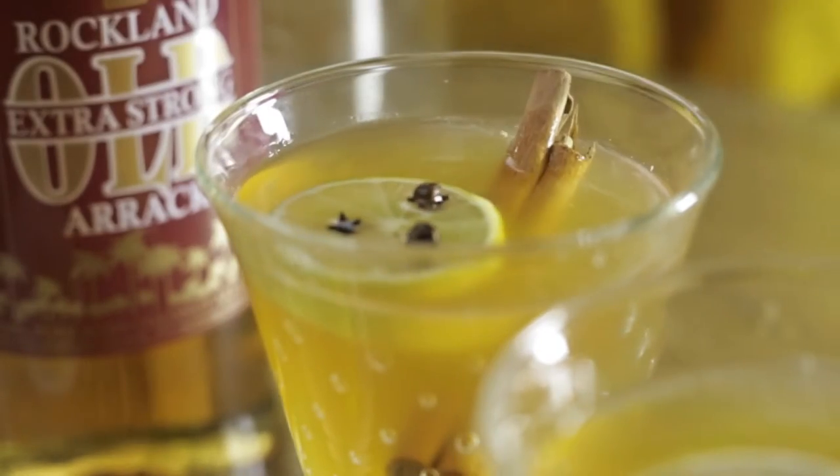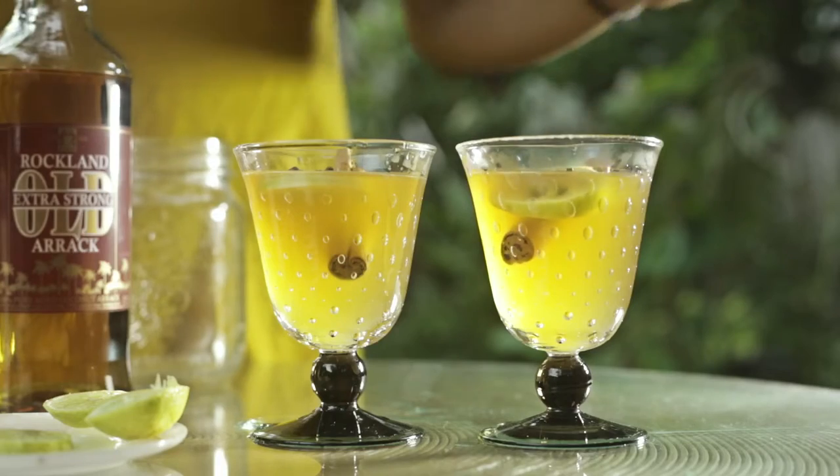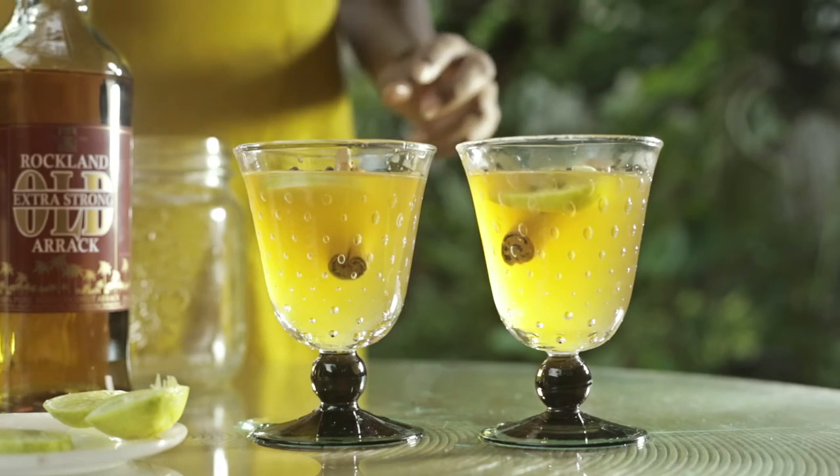Hi, I'm Jayani from Peggy Shmi in collaboration with Cocktail Lanka, and today I'm going to be making a hot toddy with arak.